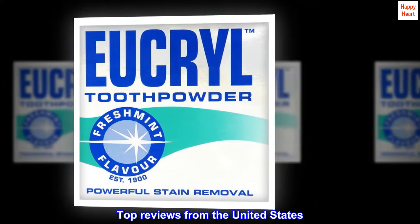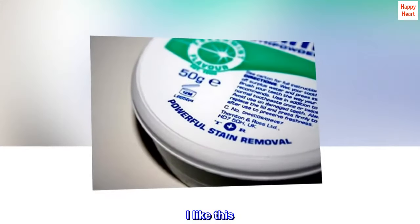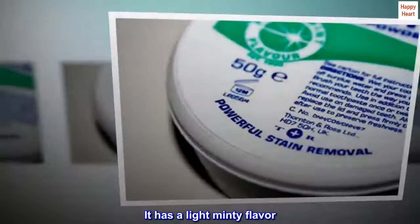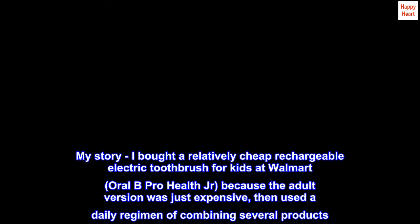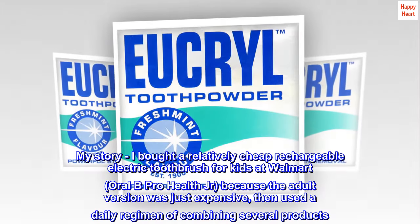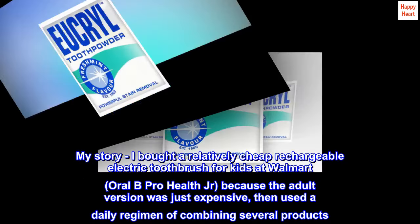Top reviews from the United States. Love it! I like this — it has a light minty flavor. A little chalky. My story: I bought a relatively cheap rechargeable electric toothbrush for kids at Walmart, Oral-B Pro Health Jr., because the adult version was just expensive, then used a daily regimen of combining several products.